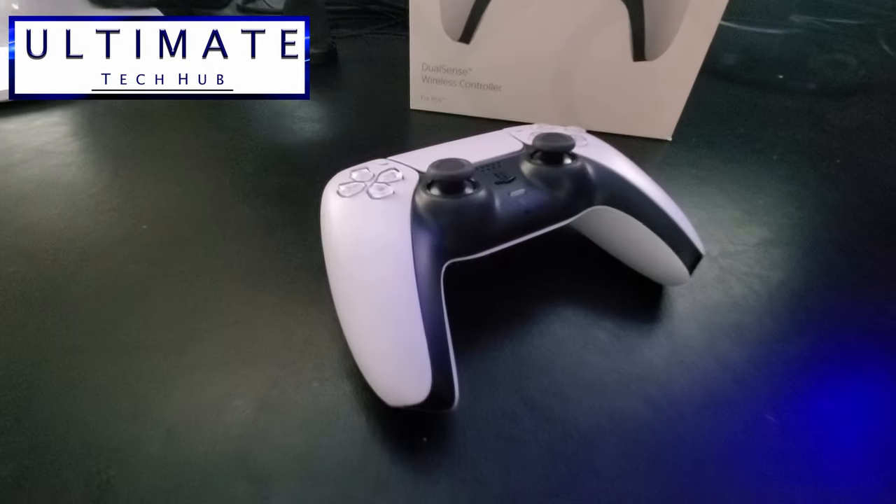Hi guys, I'm Mike and welcome back. On today's episode I'm going to show you a few things about the PS5 controller that you probably didn't know.